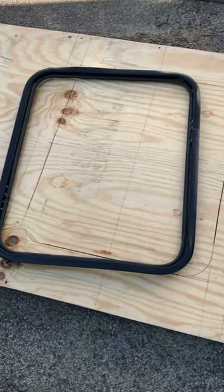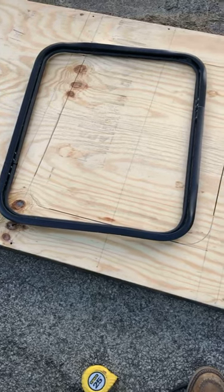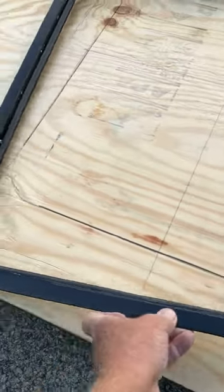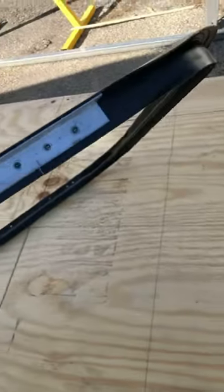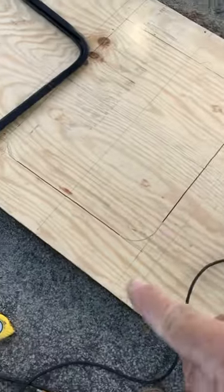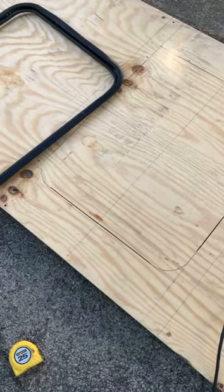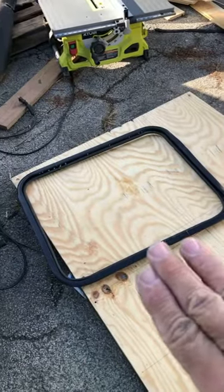This is going to be the hatch on the floor. Sorry I didn't get it all on video — I cut the metal piece down and then put a little plate in there to bring it back together. I marked it out here; I used a circular saw and cut these lines right here. Now I'm going to use a jigsaw to cut the corners so that it will fit down in there.